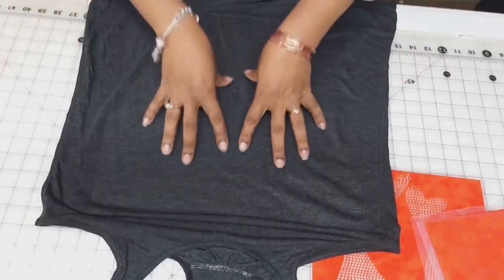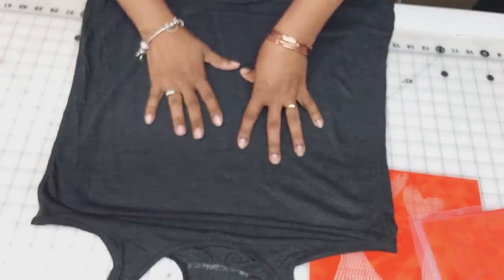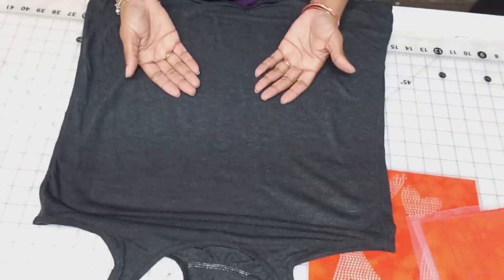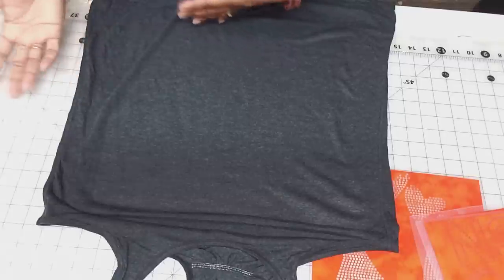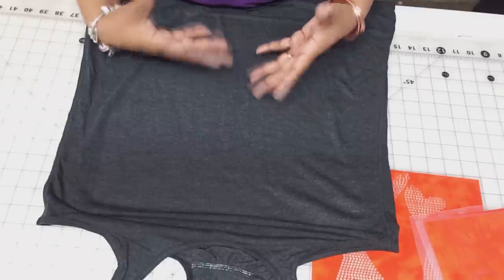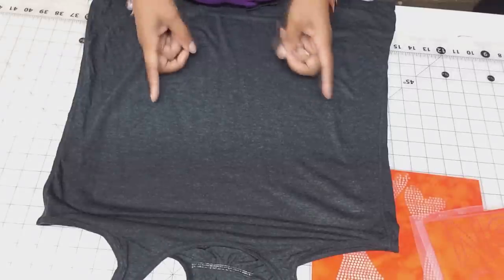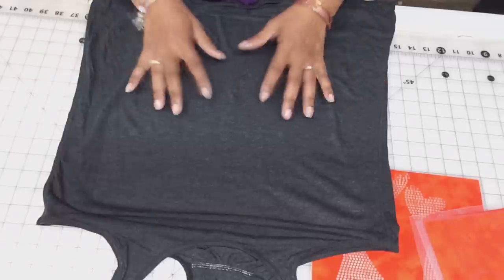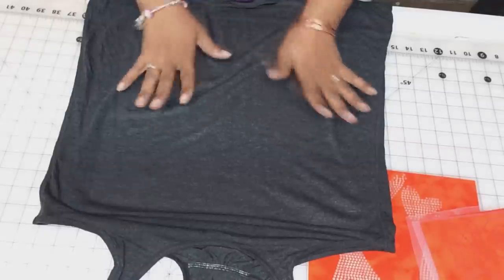If you go ahead and stone the shirt or put vinyl on it without pressing the moisture out first, the moisture can get under the glue of the vinyl or the stones and eventually lift. When you see bling shirts where the bling is coming off or vinyl is peeling and bubbling, that's probably why — there's moisture under the fibers of the shirt and it doesn't allow the glue to adhere properly. So press the shirt first.